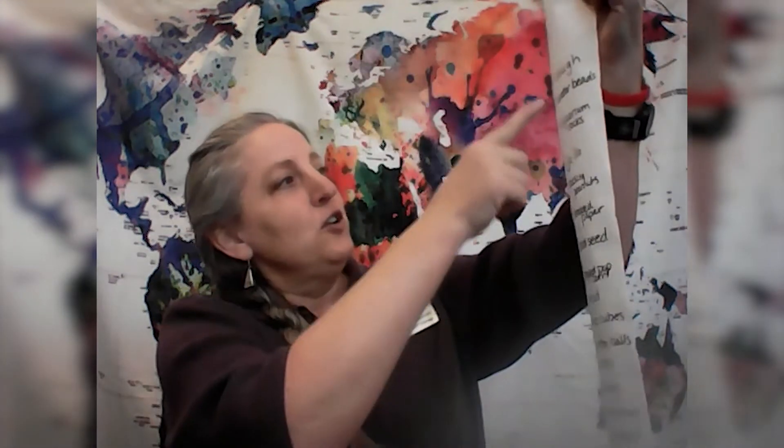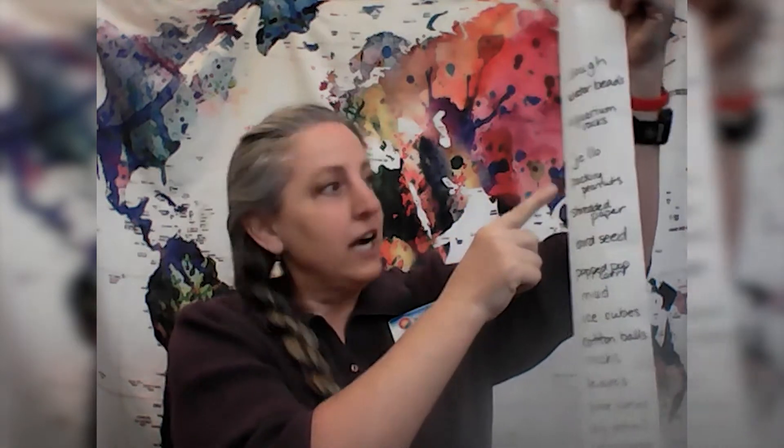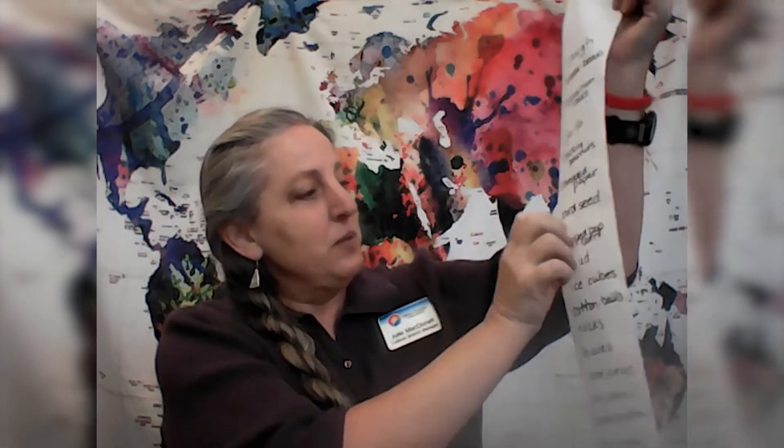So you have the basic idea. What fillers can you use? There are a few ideas: dough, water beads, rocks, jello, packing peanuts, shredded paper, bird seed — that's great. Popped popcorn — don't use the buttered kind. Mud: put mud in your bin, then put farm animals in it and the kids get to find the farm animals. Then maybe you have another bin with water and they wash the mud off the farm animals.